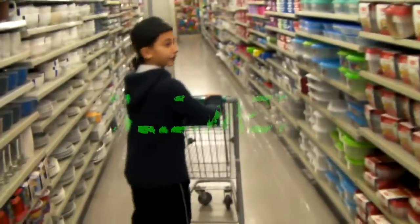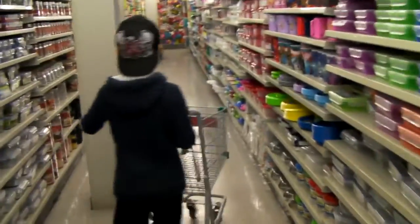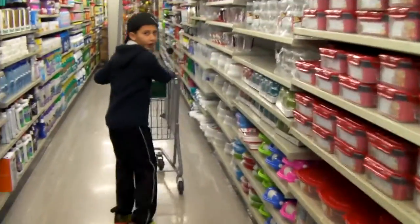Hey guys, we're going to Dollarama to get some ingredients to make some slime. So we're in Dollarama and we're looking for the ingredients — on the hunt.